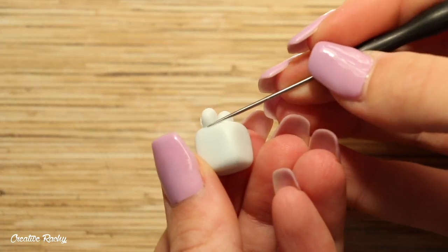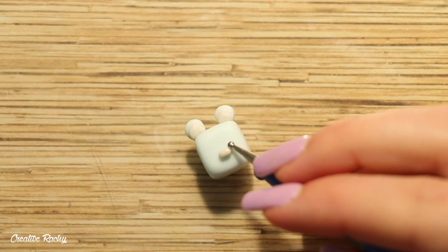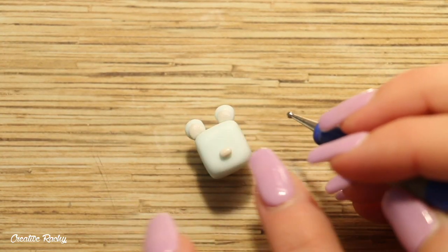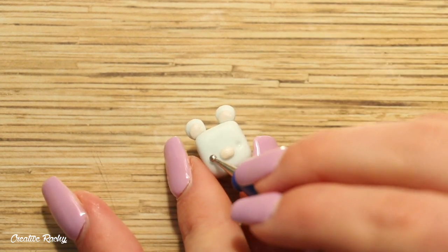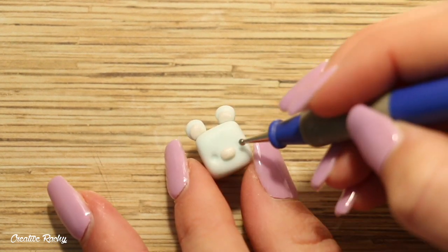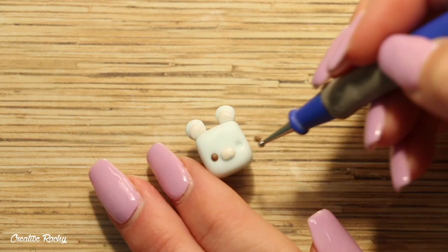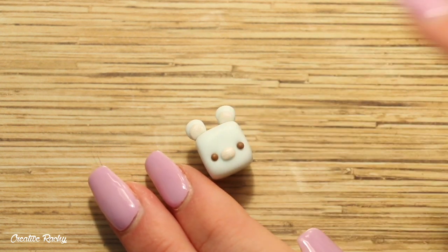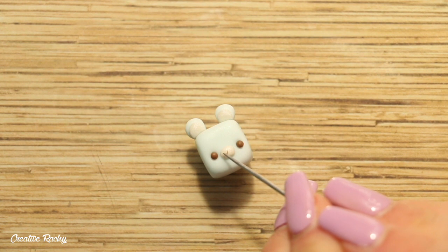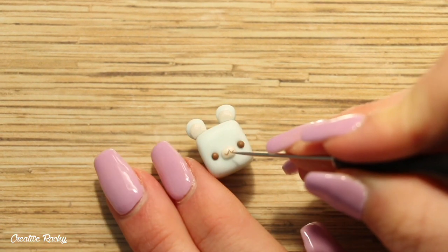I'm blending down the clay using my needle tool to make sure the ears stay nice and secure. For the snout I added an oval piece of pearl clay in the bottom center of the face. I then created two indents on either side for the eyes and placed in two balls of brown clay. I added two small U-shapes of brown clay to the snout and also a little piece of brown clay for the nose.